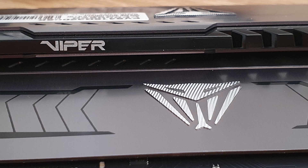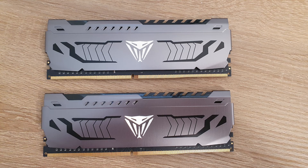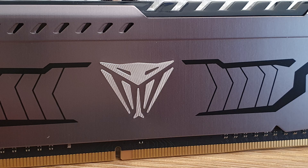The Patriot Viper Steel series appears to be a good buy. It looks nice in my opinion, doesn't have RGB so might suit some people, the price is reasonable, and it overclocked fairly well in my case. I would definitely recommend this if you're looking for non-RGB RAM on a tighter budget.